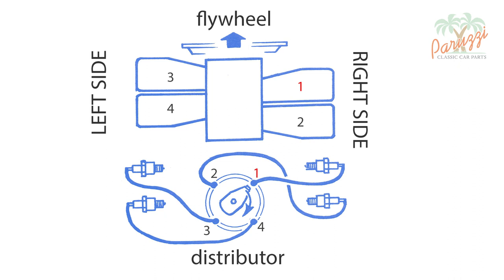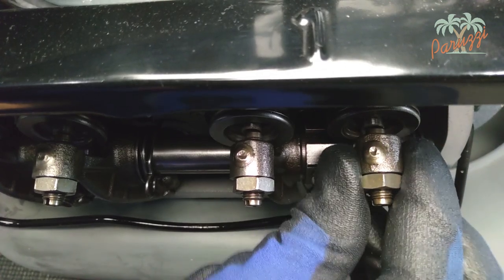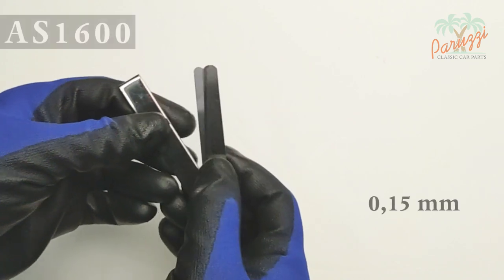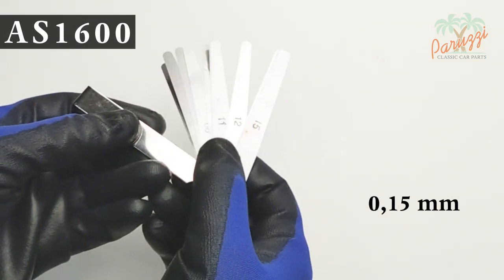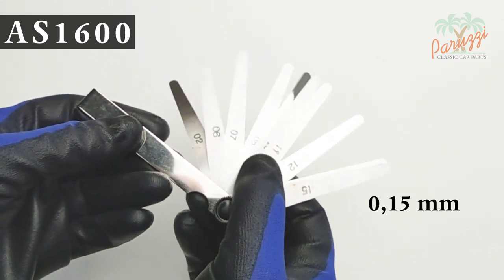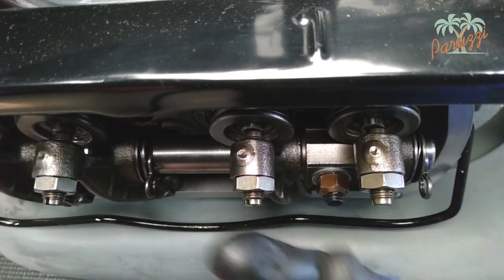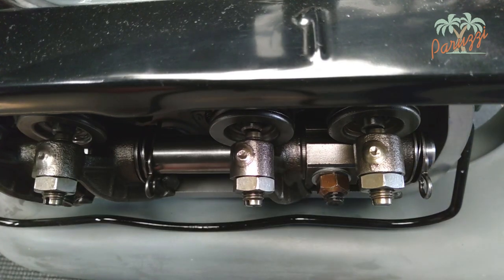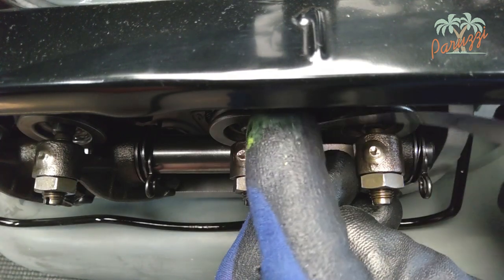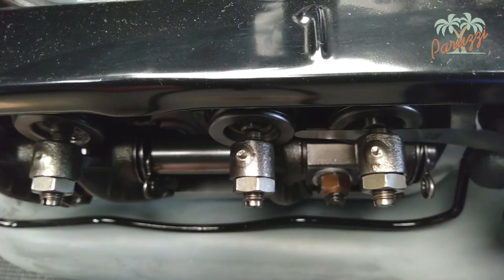Cylinder 1 is on the right hand side, closest to the flywheel. With the crankshaft pulley in the correct position for cylinder 1, the intake valve and the exhaust valve should have clearance. You can measure this with a feeler gauge. Our AS1600 engine needs 0.15 mm of valve clearance for both the intake and exhaust. Pull both rocker arms of cylinder 1 away from the valve stem. Slide the feeler gauge between the rocker adjustment screw and the valve stem.